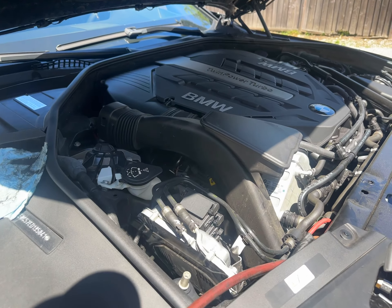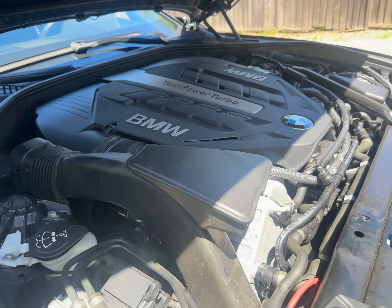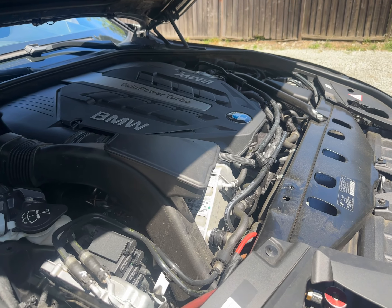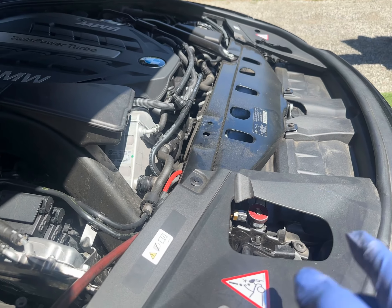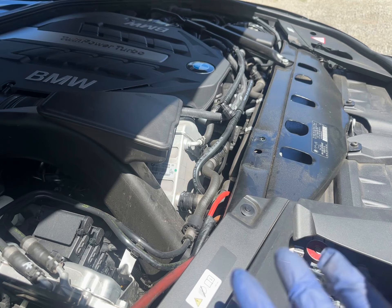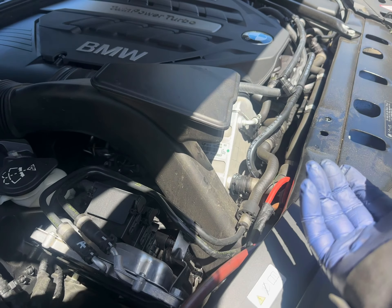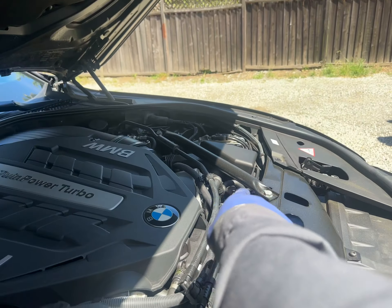Today we're dealing with an AC recharge. There's the AC machine, a 750 Li 2014 model. We want to get to the low side and the high side because this car basically has zero AC — no refrigerant in it.